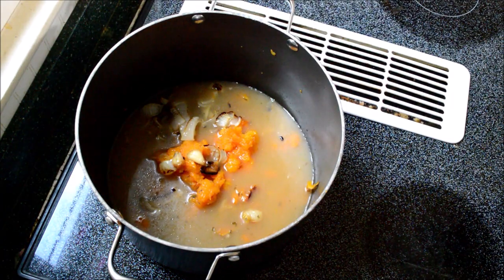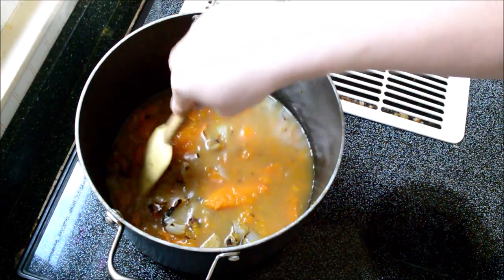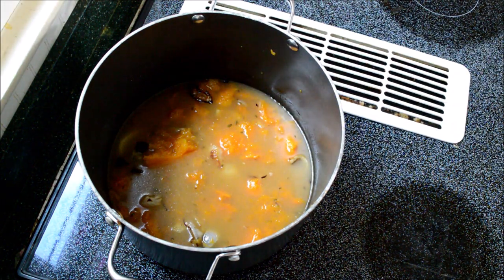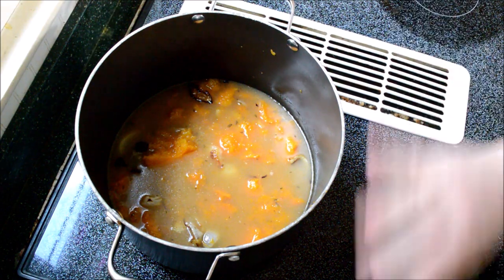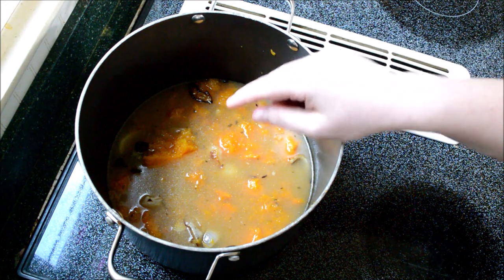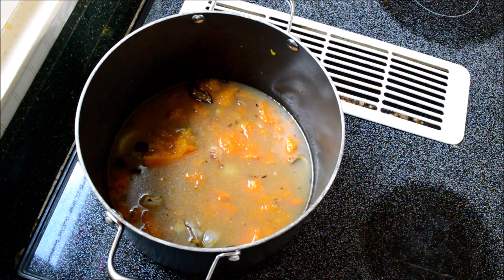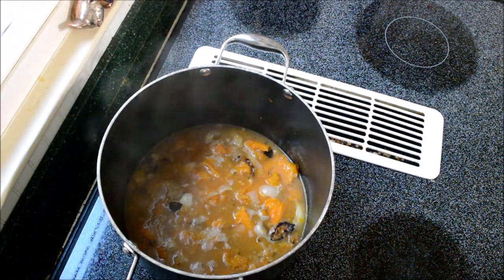I'm going to give it a quick stir and turn my burner on to medium heat. My stock was cold from the refrigerator, so I want to get everything nice and hot. I'll let it simmer so all that garlic and onion can marry together and make something really good. Turn your burner on medium heat and let it hang out for about 20 minutes.